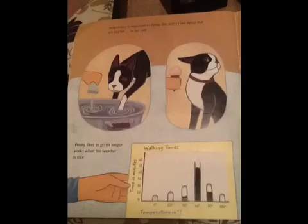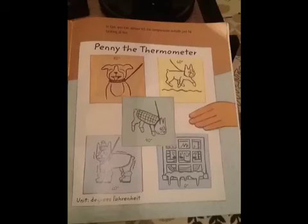Temperature is important to Penny. She doesn't like things that are too hot or too cold. Penny likes to go on longer walks when the weather is nice. In fact, you can almost tell the temperature outside just by looking at her.